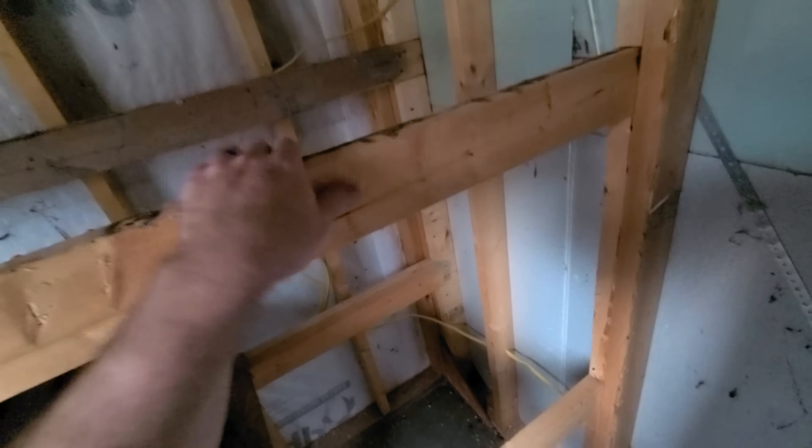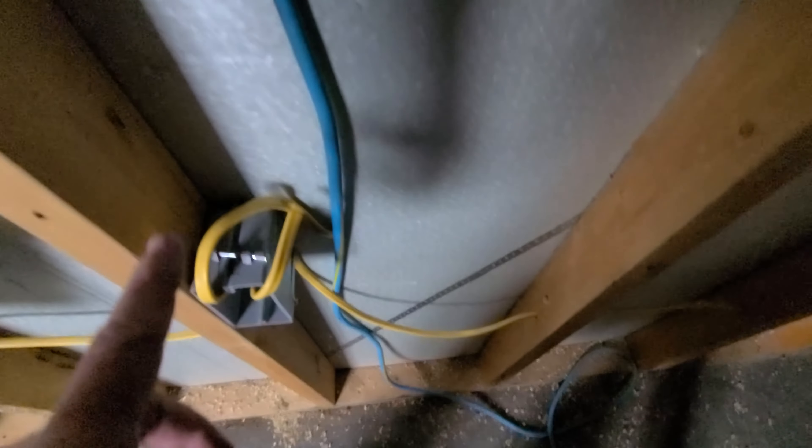Got the wiring in, got some boxes in, mini split's good. Got another outlet here — I'm thinking right here by the door. I think this is going to stay as storage, just finish it out. Going to put some light switches here, I'm thinking three: light, bright, and exterior. Just three light switches right there, but I don't have a triple gang box, so I can't get to that today.